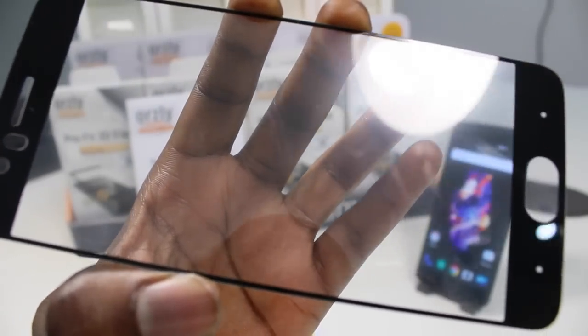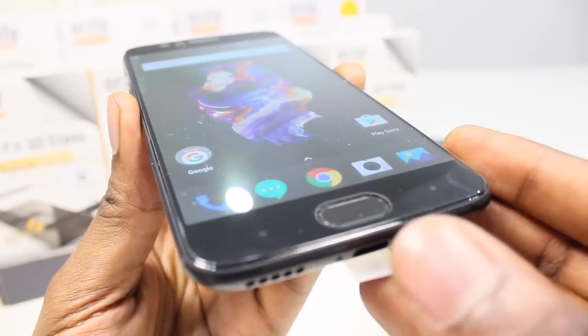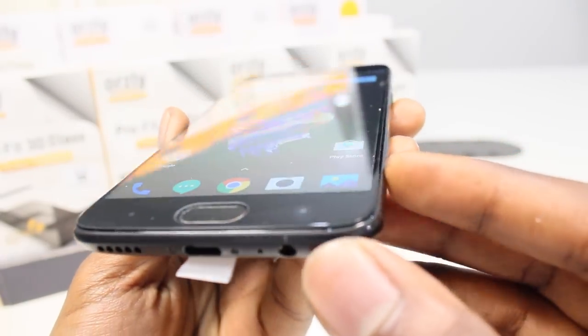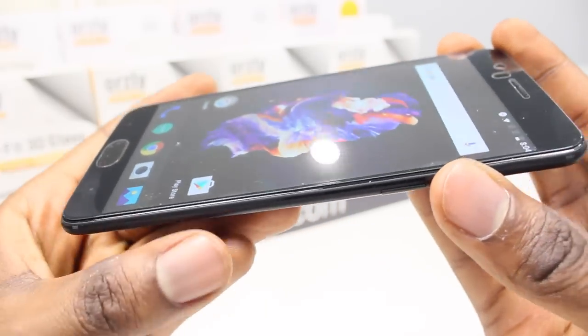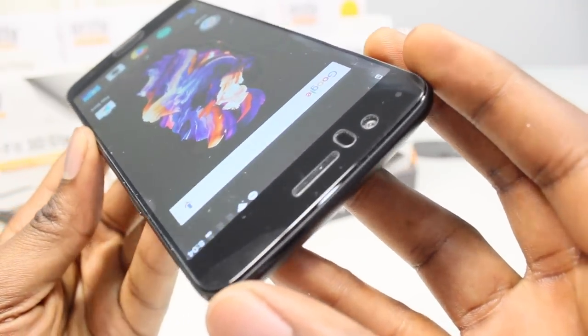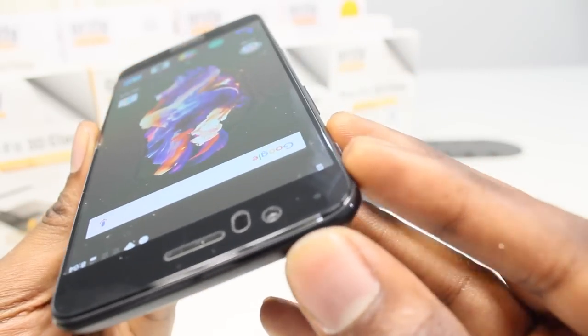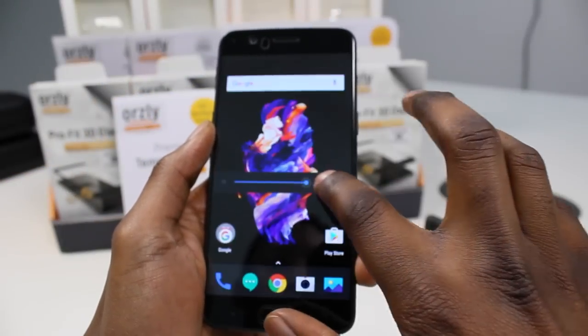Now I know this may sound counter-intuitive, but because of the curved screen, it's not possible for a rigid sheet of glass to flow fluidly over the curves of the phone. If the entire surface area of the screen protector were to stick to your phone, then either the screen protector would crack from being bent too far, or it would simply not install properly and leave air bubbles. If you do see them, just bump up the brightness on your screen and they'll disappear.